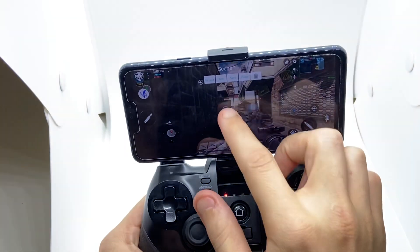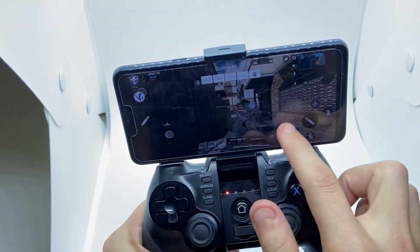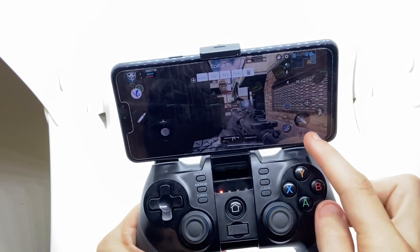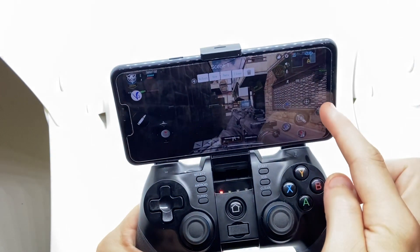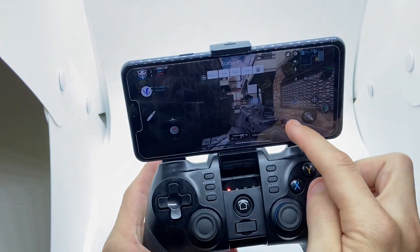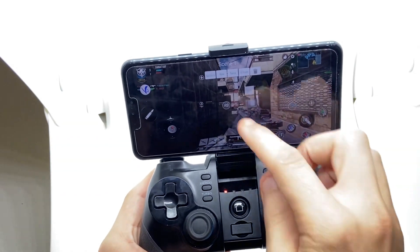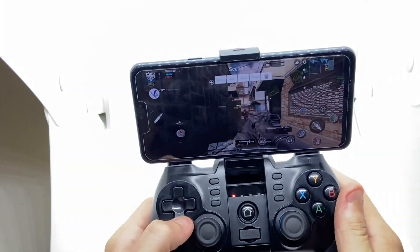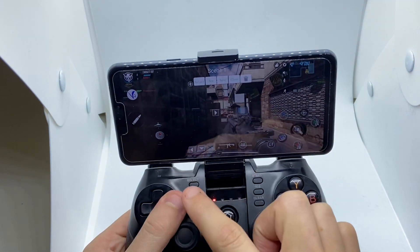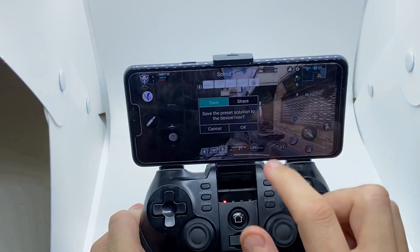I use X for reloading, this button for shooting with auto fire, and this one for crouch. Jump is this one. For grenades I use the left trigger. For weapons I use this one to switch between them, then my special weapons — that one, that one, that one.